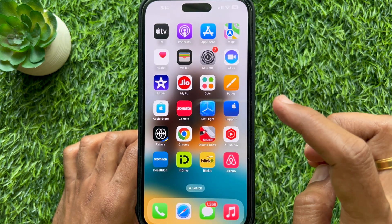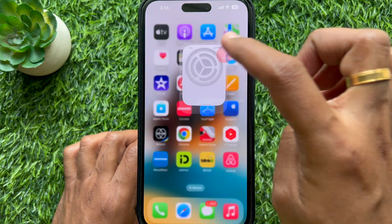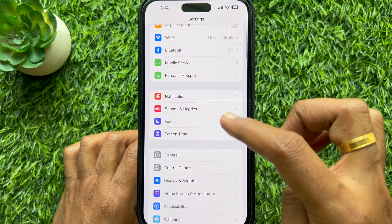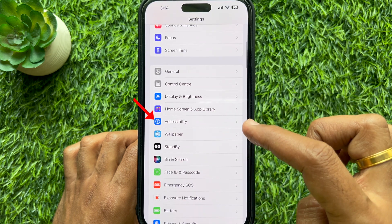First, open the Settings app on your iPhone. In Settings, scroll down and tap Accessibility.